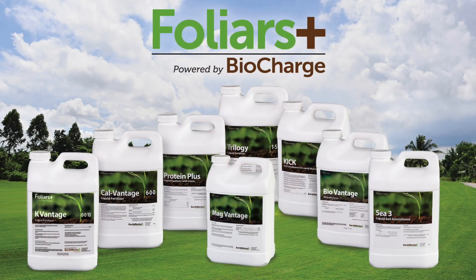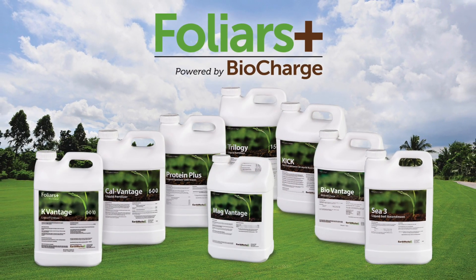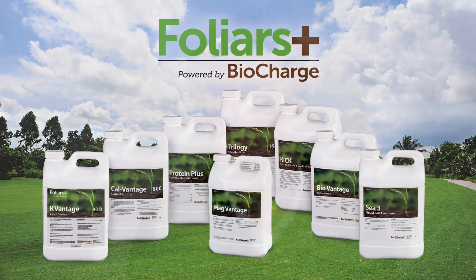Here at Earthworks, we built a full line that we call Foliars Plus, because we believe very strongly in the ability to provide supplemental nutrition to plant material when the soil isn't able to provide it. But we also know,